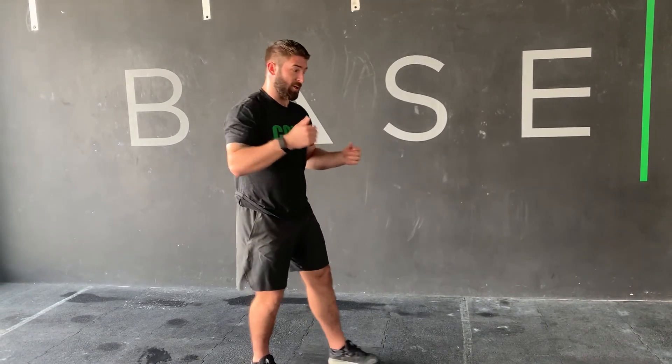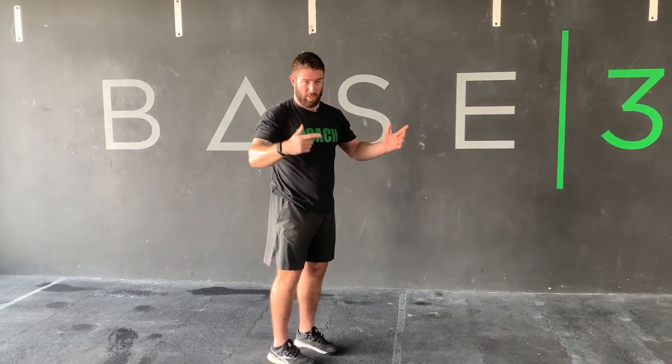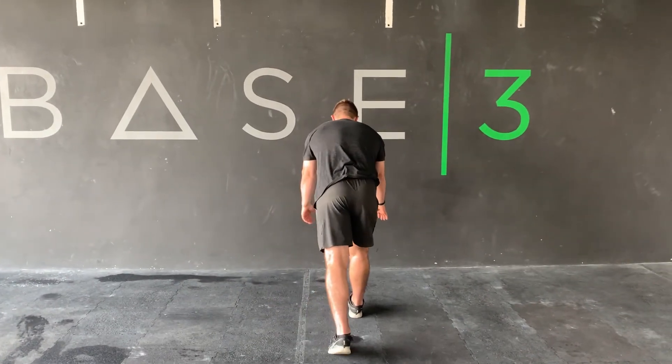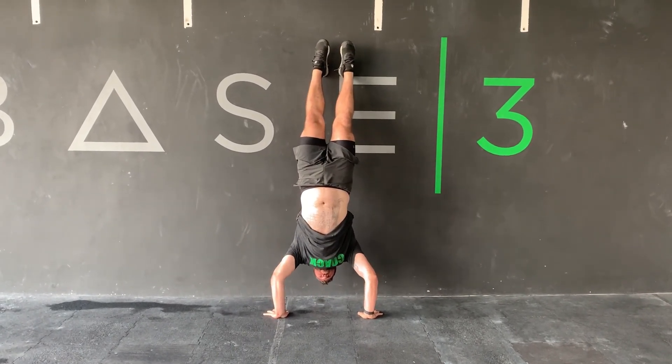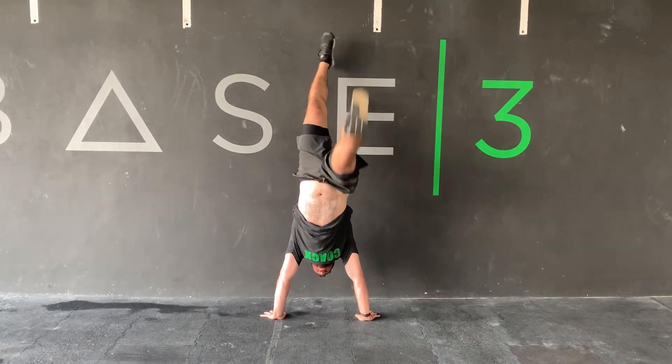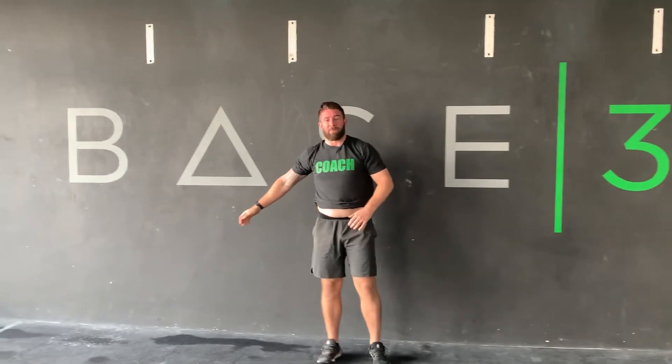We can add one, two, or three ab mats to reduce the range of motion, working through a shorter range to get exposure to the actual movement and loading before doing full reps. The last progression is the strict handstand push-up itself — when you come down, look for the head to create a triangle shape between the hands. That's the full movement and a good hand placement to work toward.